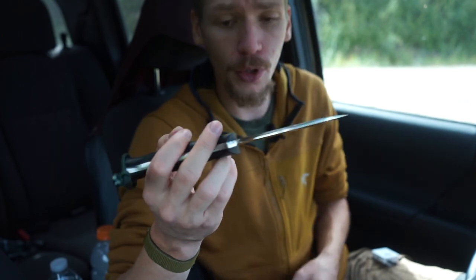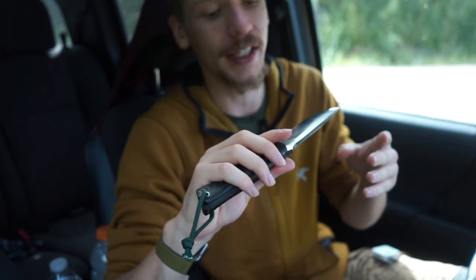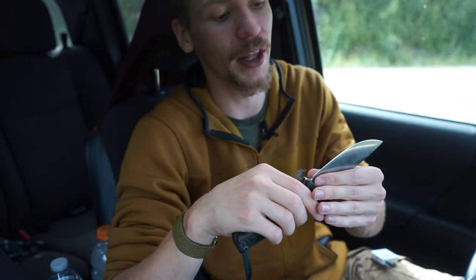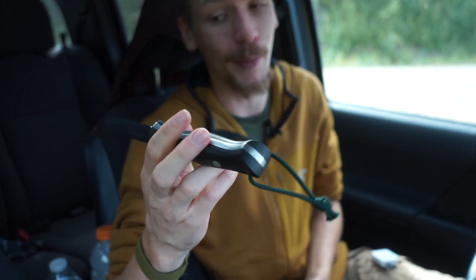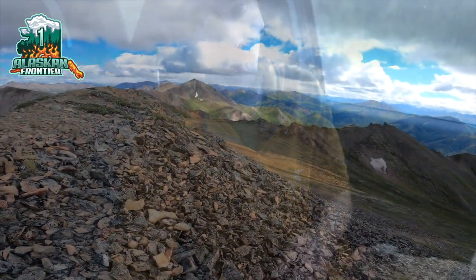Hopefully you guys enjoyed the video and the quick rundown on the Bravo 1. It is a really fantastic blade with excellent provenance and history, truly designed by users that have proven this blade on multiple continents and multiple environments — quite an excellent tool. As always, God bless and I'm out.